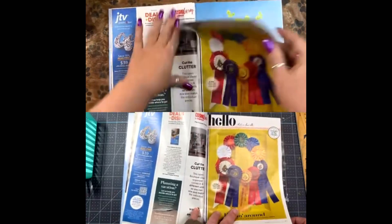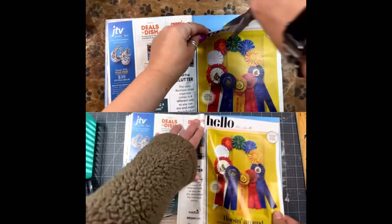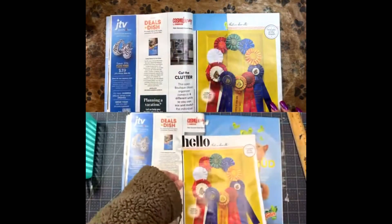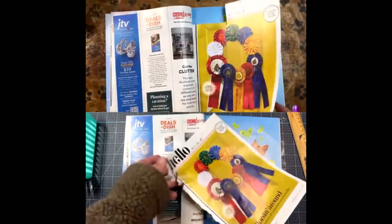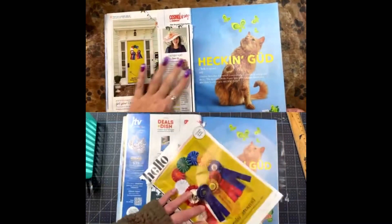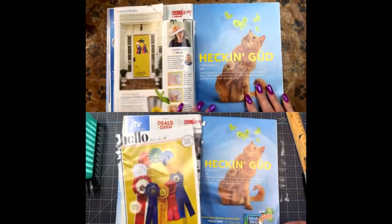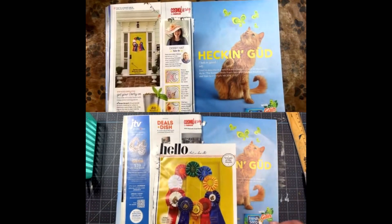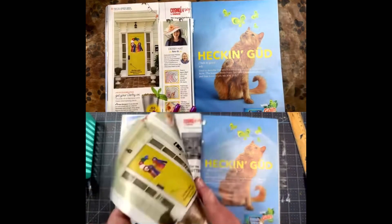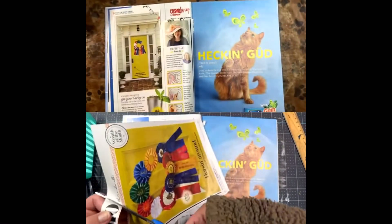I like these ribbons, but I don't know that that's springy either. I'm going to take 'hello' — like 'hello spring.' I like the 'horsing around' for the ribbons. I love that kind of wordplay. I took the hello. Let me cut that out.